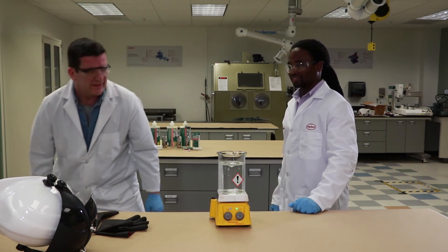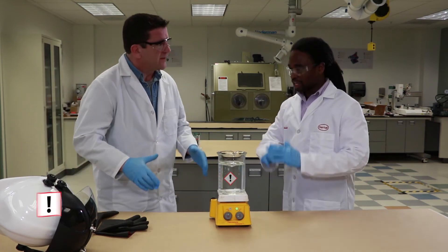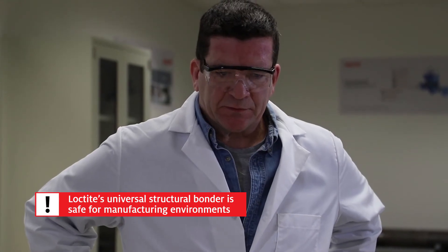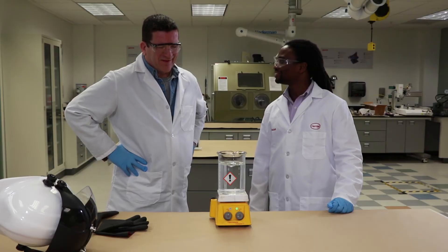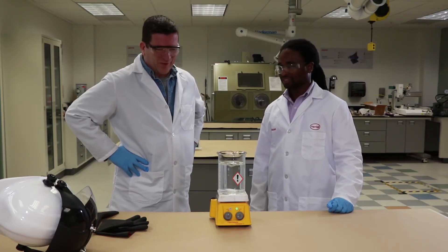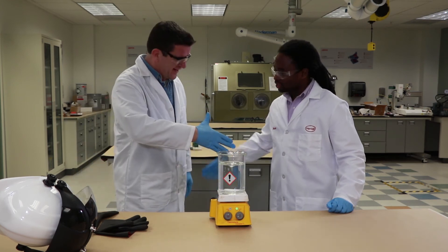Wow. So this product is much safer now. And what you're left with is a universal structural bonder that is safe to use in your manufacturing environment. I'm sure glad you came along and explained that to me. It's a lot cooler and I understand the product is a lot safer now. So thanks a lot, Jeff.